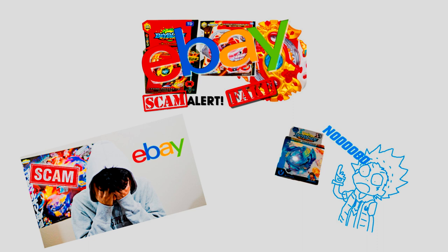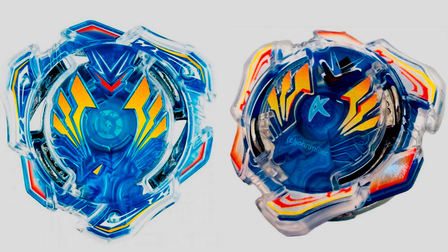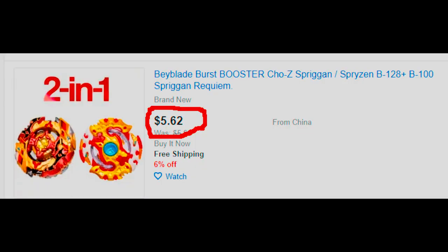There are a bunch of other videos that I might link in the description if I can find them, that show how to avoid fake listings on eBay or Amazon or other sites that might try to scam you into buying fake listings. So just to review the tips for avoiding scams on eBay or Amazon or other places to buy Beyblades online: first of all, avoid any price that looks too good to be true, because it probably is.